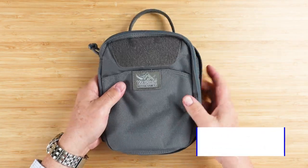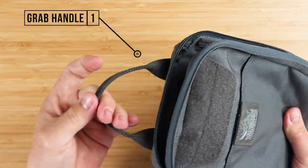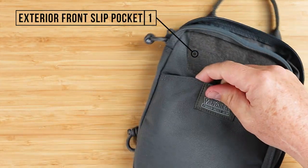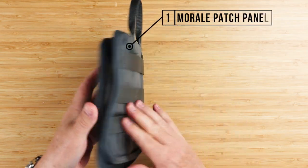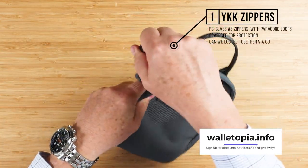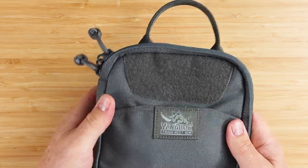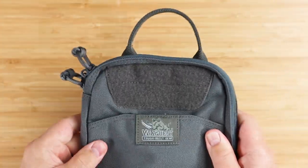Talking about the exterior: we have this grab handle, which I find very useful actually. I thought it would be in the way, but it's really useful. There's an exterior front slip pocket right here where you can put things in. You've also got a morale patch panel right here — put any kind of Velcro you want. And a YKK zipper — it's a dual zipper with paracord loops. It's reversed for protection and can be locked together via this little loop right here if you want to keep it secure.